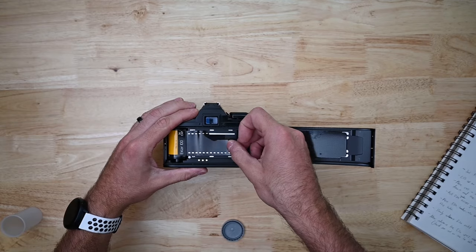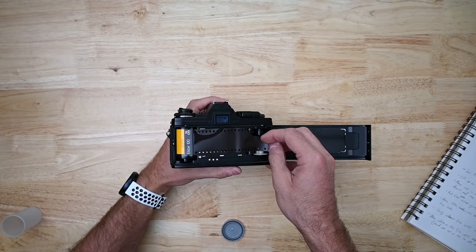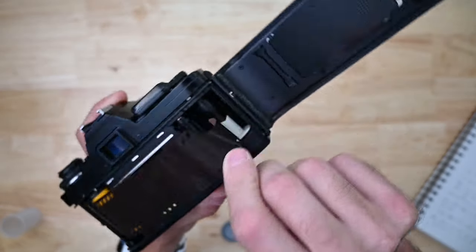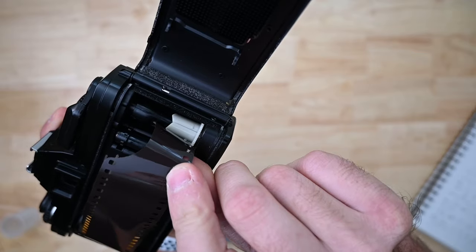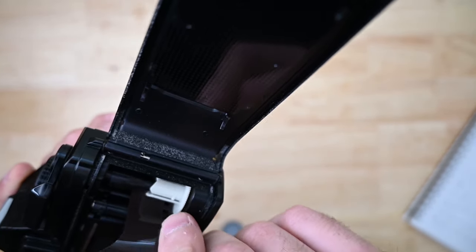Pull the film lead across the back of the camera. Now the fun part — we're going to line up these holes into the teeth of the sprocket, right down in there. Make sure it catches.